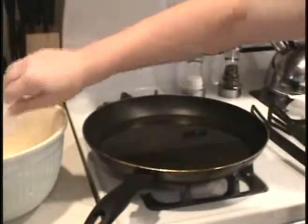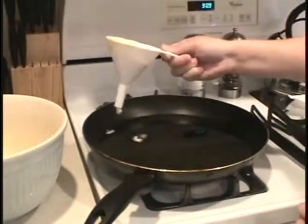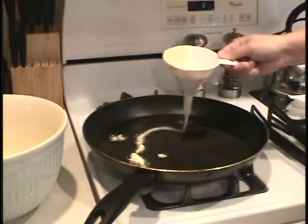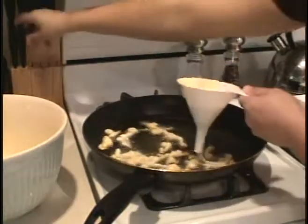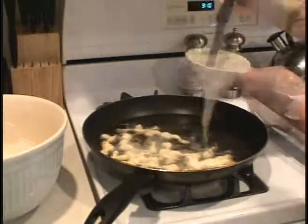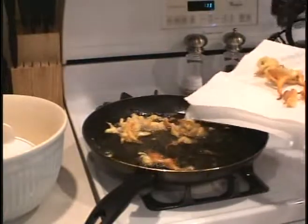It wouldn't actually be called funnel cake unless you use a funnel. Go ahead and fill that funnel up, but make sure you keep your finger at the bottom so it doesn't drip out. Then pour into the hot oil. You might need a knife or a fork to push the batter down in the funnel a little bit.